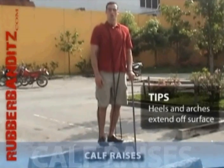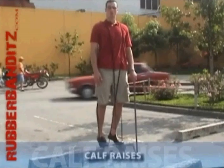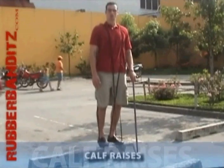Keep your body straight and raise your heels up as high as you can by pushing up with your toes. Hold for a second at the top, then return to the starting position.